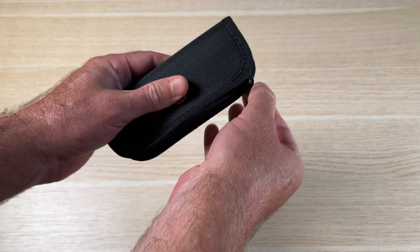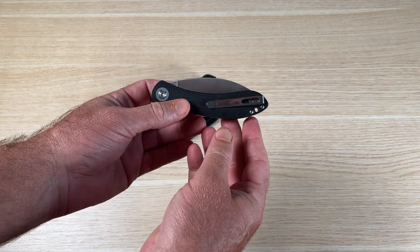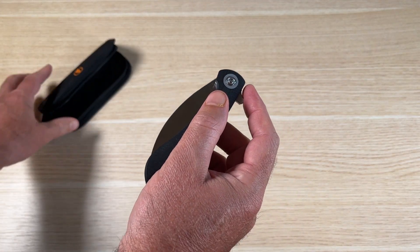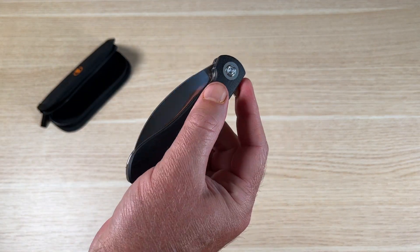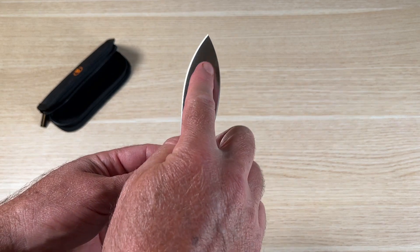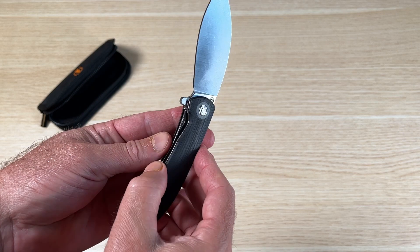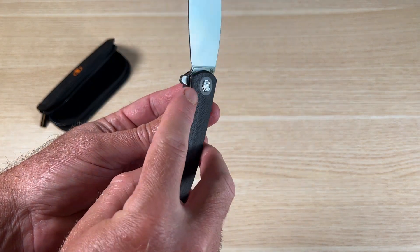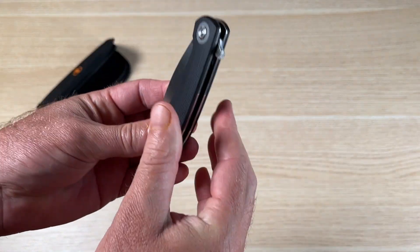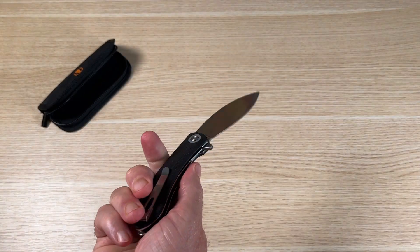This is a new version of the Nightshade, an everyday carry knife from Vostid. It's got a simple opening mechanism with a broad leaf-shaped design on the blade itself, jimping here on the back, and a generous spot for your finger. I love this little carve-out — makes it easy to get in there and unlock the blade.